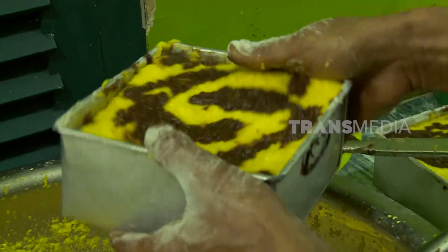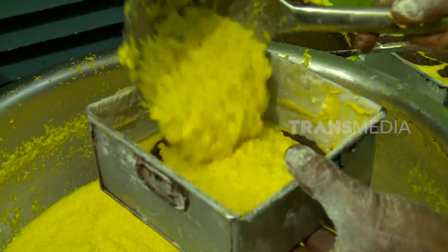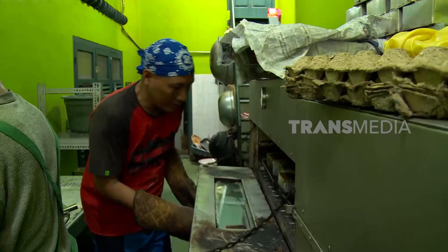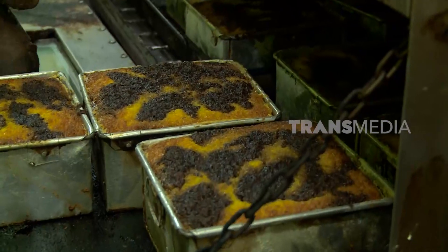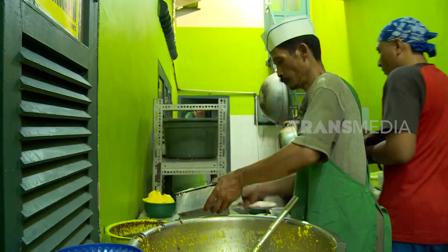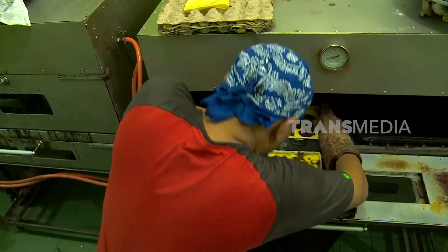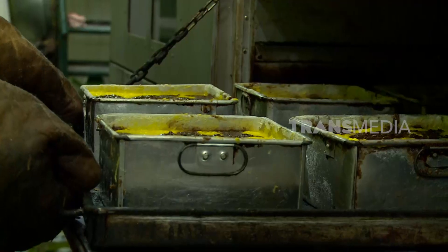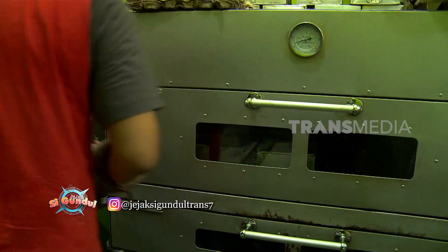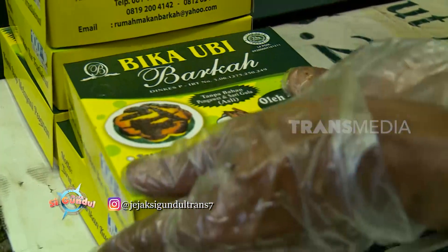Dalam sekali membuat adonan ini bisa jadi sekitar 15 loyang adonan BKU Ubi. Kalau adonan sudah dimasukkan ke dalam loyang, sekarang giliran panggang BKU Ubi-nya. BKU Ubi dipanggang di dalam oven cukup lama, kurang lebih selama 4 jam menggunakan suhu sekitar 180 derajat Celsius. Proses pematangan yang lambat ini bertujuan agar seluruh bagian BKU Ubi matang sempurna. Untuk mengecek apakah sudah matang atau belum, biasanya ditusuk dengan lidi — kalau sudah tidak lengket, berarti BKU Ubi ini sudah matang.